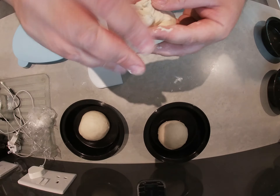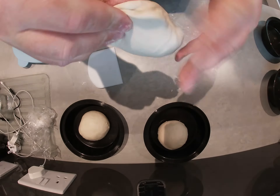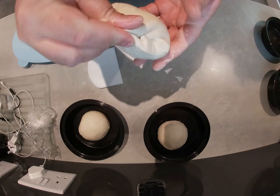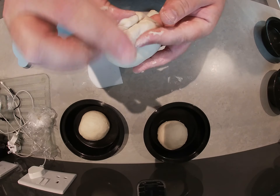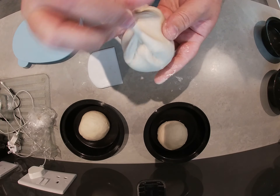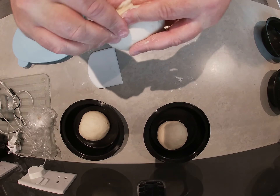You've got to work this a little bit quickly and move your fingers around because otherwise it's just going to be sticking to you. You really don't want to put loads of extra flour on this because otherwise you're going to start changing your recipe, and your flour to water ratio is going to change a lot.